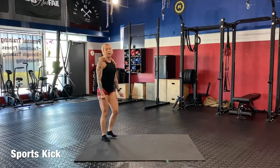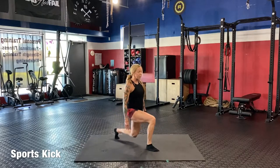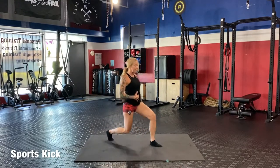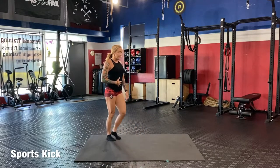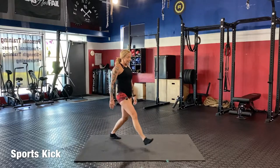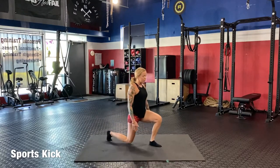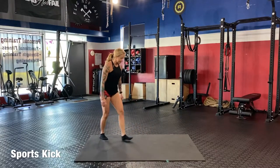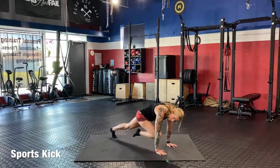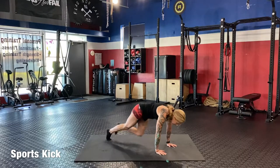Twelve lunges: it's going to have to be a fast pace to be cardio. One, two, three, four, five, six, seven, eight, nine, ten, eleven, twelve. Into the climbers: one, two, three, four, five, six, seven, eight, nine, ten, eleven, twelve. Excellent. Now we have fourteen. Just keeping it going: one through fourteen lunges, then fourteen mountain climbers.